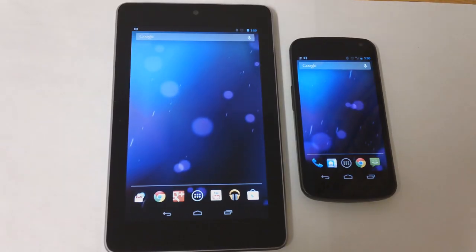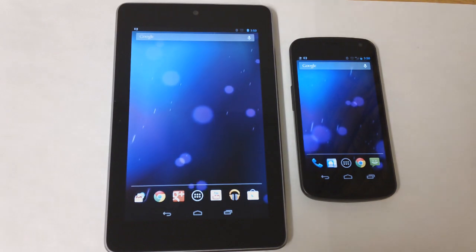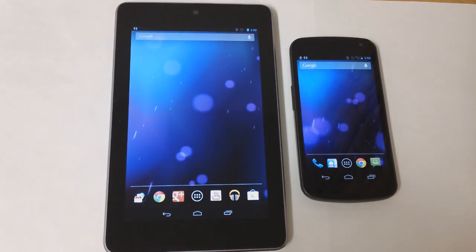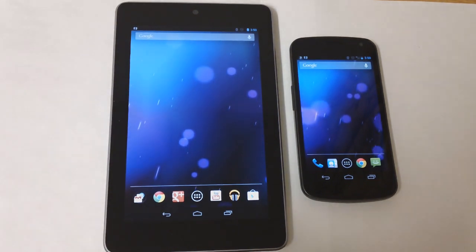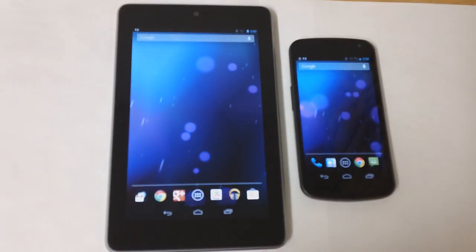Hey guys, how's it going? In this video I'll be showing you how to send text messages right from your Nexus 7 tablet. You do not need a data connection for this — all you need is an app.